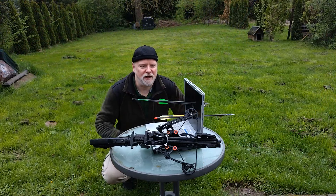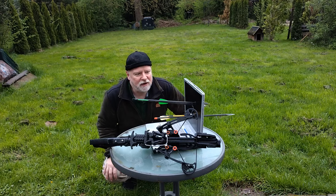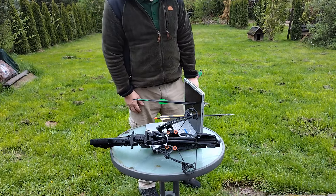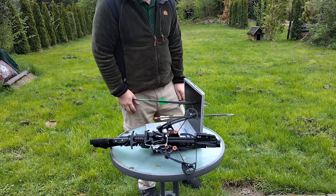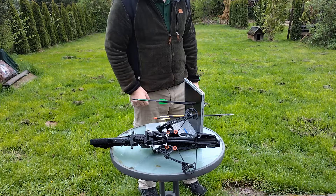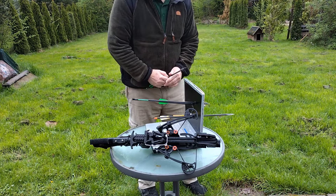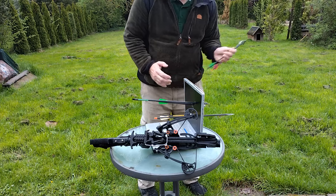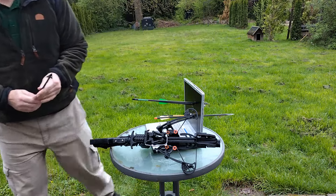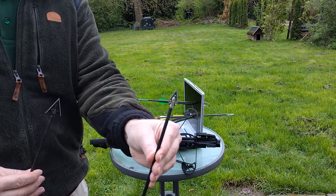Jetzt wollen wir auch mal gucken, was das einen Durchschlag bedeutet. Nehmen wir wieder unseren Laptop zum Vergleich. Hier war einmal die Stinger mit einem Jagdbolzen, 60 Pfund, dann hatten wir die REV mit kurzen Edderbolzen und einmal mit den durchschlagenden Bolzen des German Jäger, und das war zum Vergleich einmal die Siege 300.